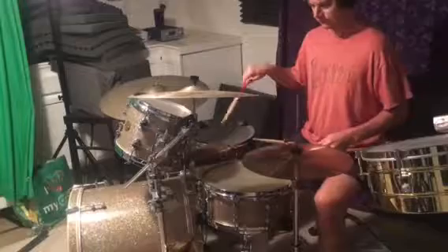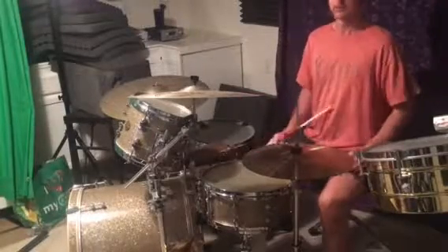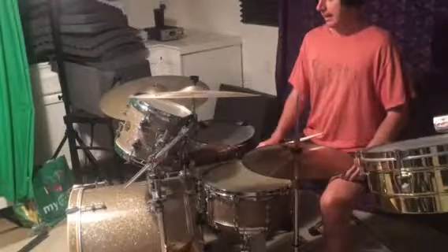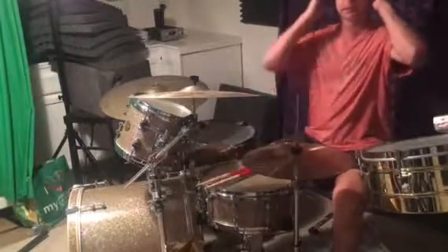It's kind of like a drum solo as far as the left hand and the kick drum are concerned, and that's pretty much it — that'll get you through pretty much every timba song.